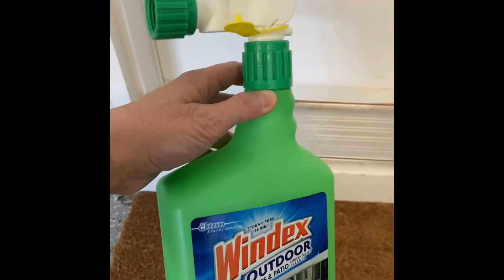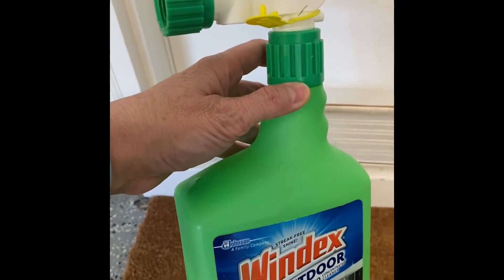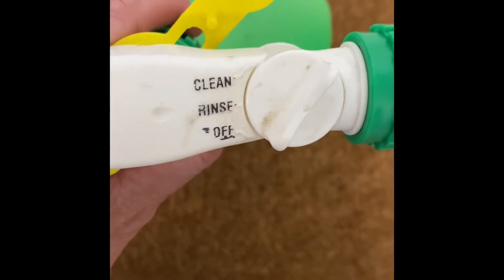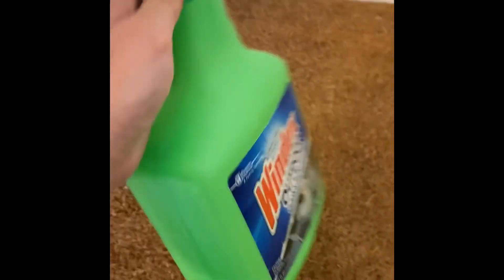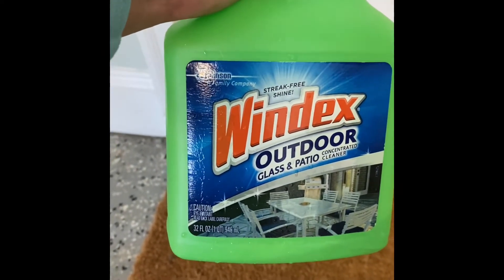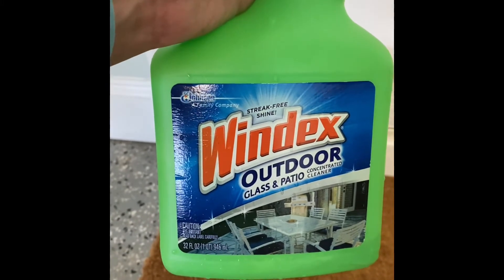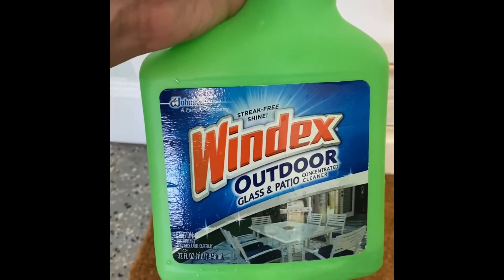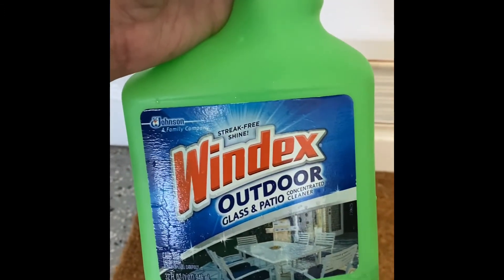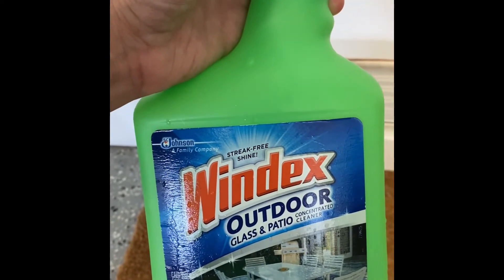This was super easy — the hardest part was actually hooking it up to the water hose and rolling the water hose back up. The rest was super easy. All you do is hook it to your water hose; it has a clean, rinse, and off setting. What I'll probably do is keep this bottle so that in the future I can just use it with my water hose any way I choose, with whatever product I choose. Super easy — way easier than pulling out your pressure washer. In total I spent maybe 10 minutes, and again the hardest part was pulling out the water hose.